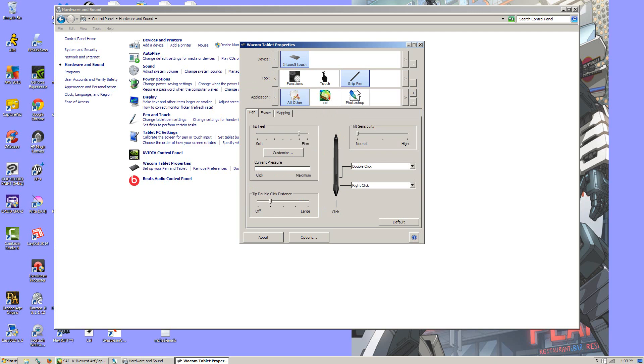Something else you want to make sure is you've got the device selected, the stylus selected — it says Grip Pen — and then you want to make sure that the program in question like Psy is selected when you change those settings.